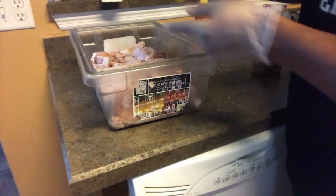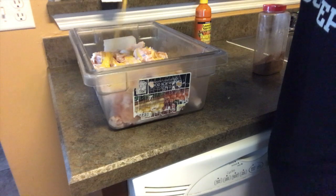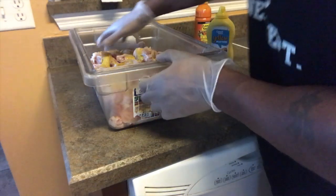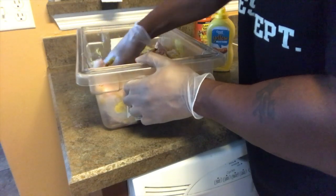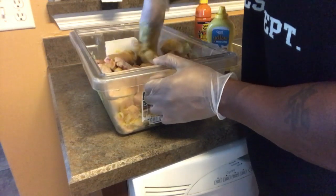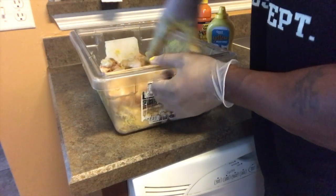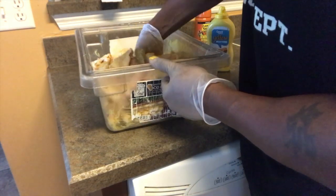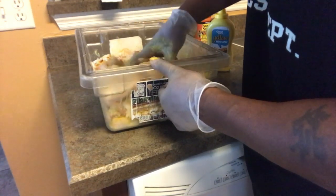Just coat the mustard on there. You won't taste the mustard at all — for those who are scared, just take one or two wings, put them to the side, coat them, and cook your wings like you normally do with mustard on just a couple of them. Trial and error, right? This may not be for everybody. Everybody's taste buds are different. You won't actually taste the mustard when it's done. If you comment and tell me you don't like the mustard way, I'll have to question if you ever tried it, because you won't even taste it once it's done.